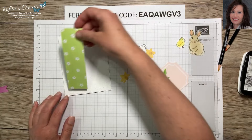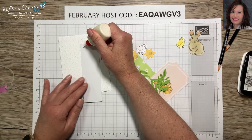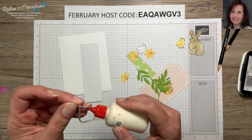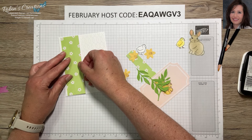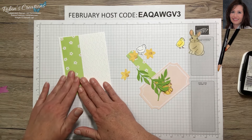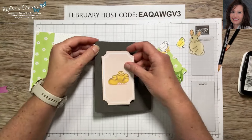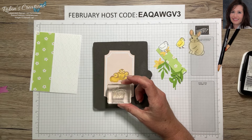Then we're going to adhere this piece that comes from the kit. I do try really hard in my alternatives — even though I add additional supplies — to use all of the kit or at least most of it. Now I'm going to attempt to stamp the bottom of this freehand. The good news is if I mess up I could cover it with a label, but I'm going to try to put the sentiment right on this as straight as I can using Memento ink.